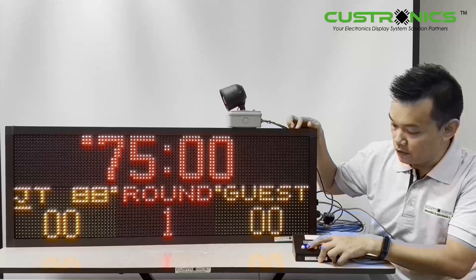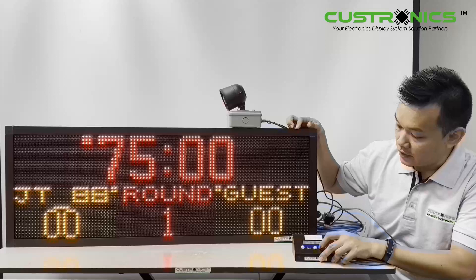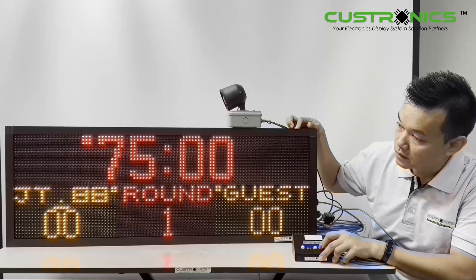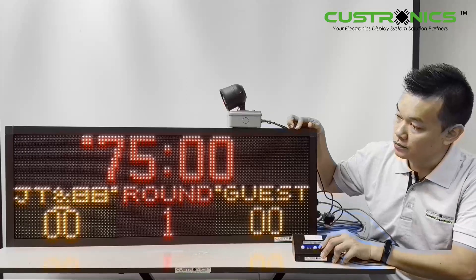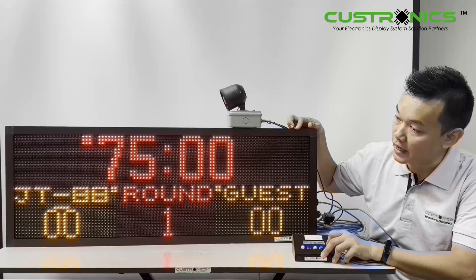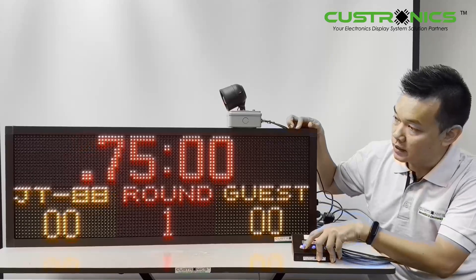This is the name setting — left and right. You can see that I can go up. There are characters: special characters, zero to nine, A to Z, and a dash. Once I finish the setting, press and hold.